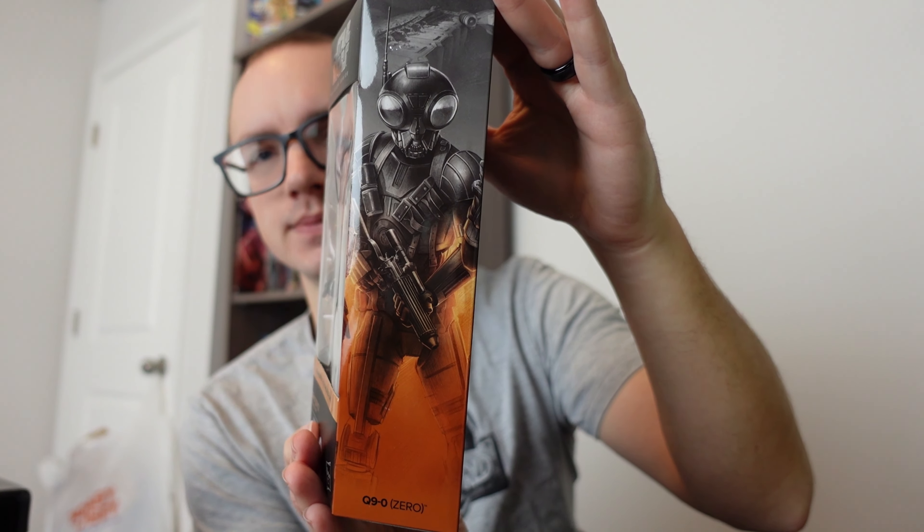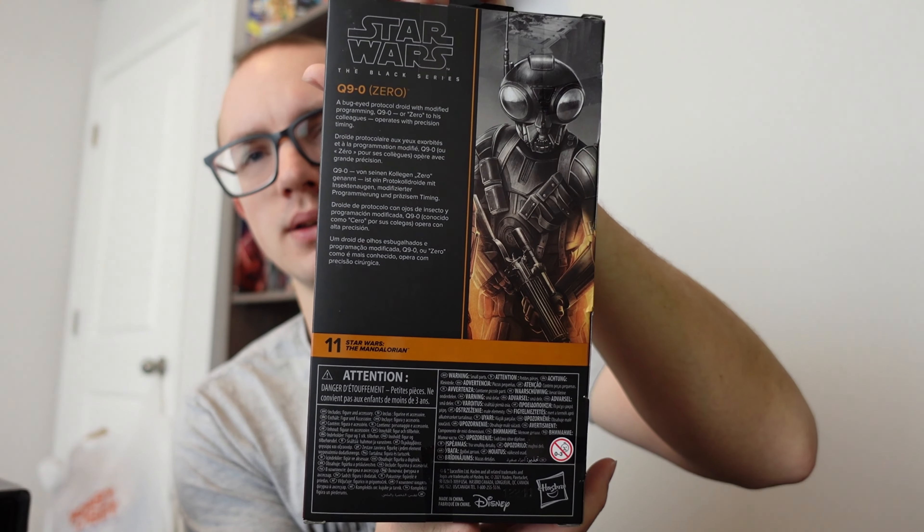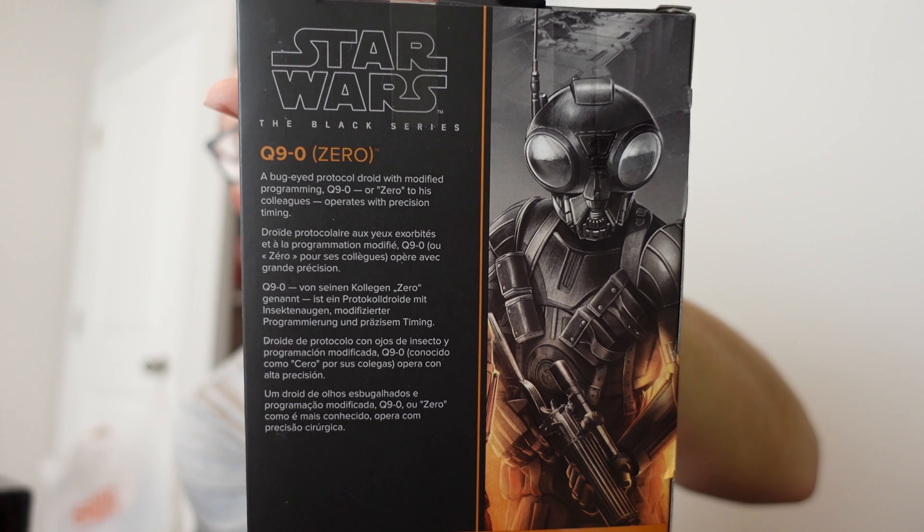Take a look at the sides and in the back, and there's the bio.